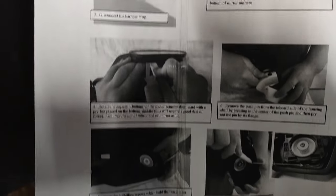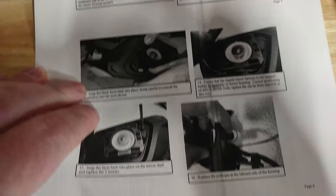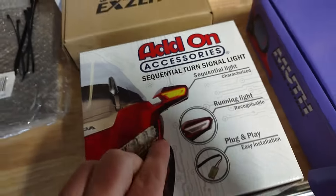The instructions that come with the moth mirrors are actually really good and relatively straightforward. If you get the instructions online they're the same exact instructions, only in color, so I recommend looking at those. The reason I'm doing both mods at the same time is that you basically have to take the mirror off to put the add-on lights in anyway.